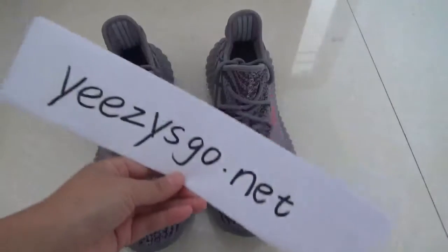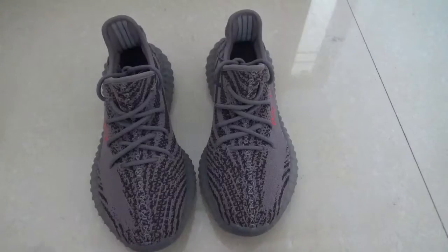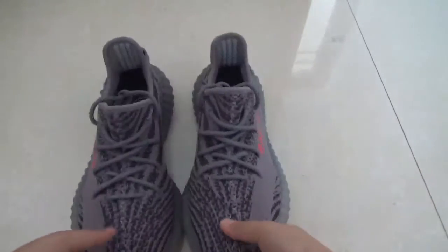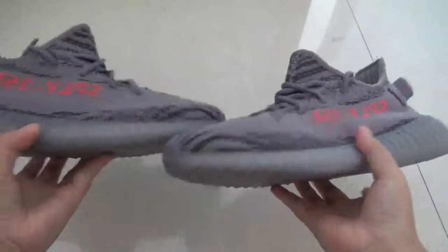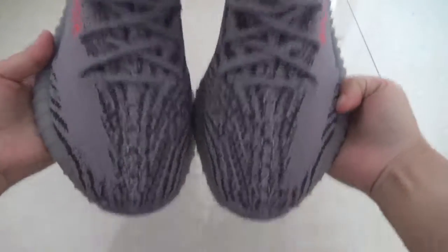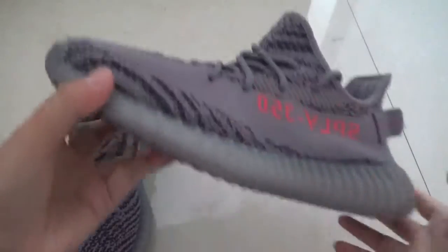Hello guys, this is Nancy from easyschool.net. Today I'm so glad to show you guys all the new shoes. Here are the shoes — Easy Boost 315 version 2, Blue Gar version 2. The shoes look very cool, right? Let's give it a quick look. Let's check this side and the back.